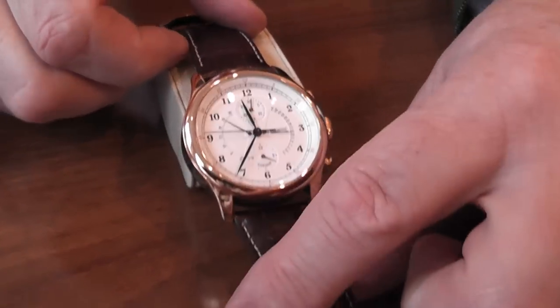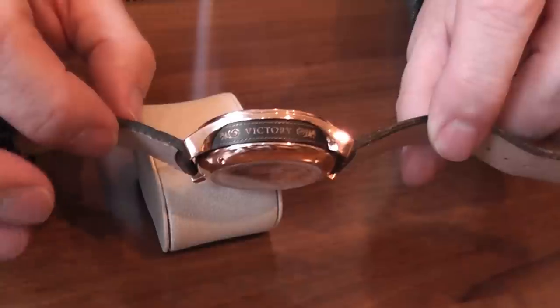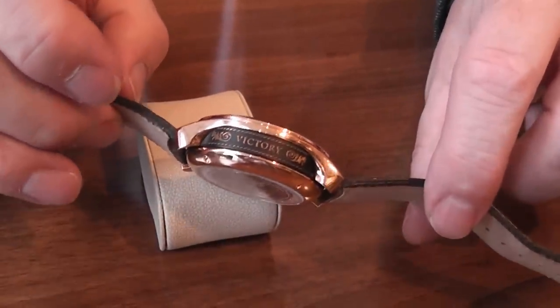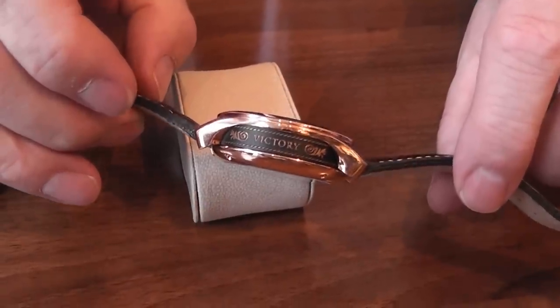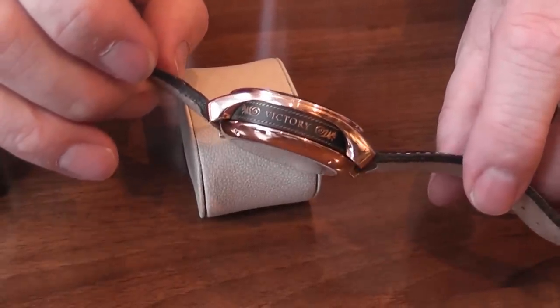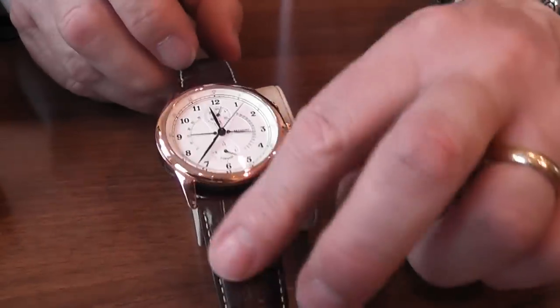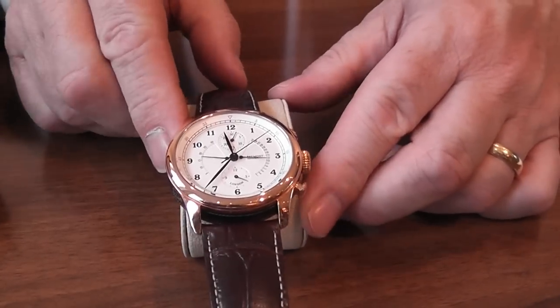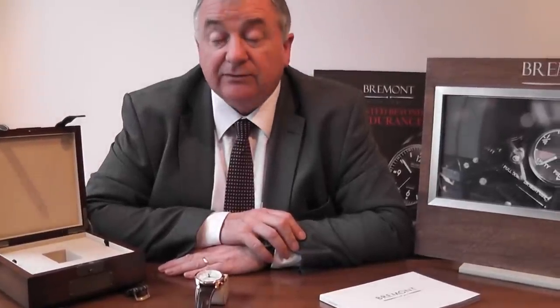Now the unusual part of this watch — if I can just turn that over so you can see it — the centre barrel is made from the copper nails from HMS Victory itself. They were able to do this after major refurbishing work in 2010, and Giles and Nick English are very involved with the Admiralty. They were able to obtain a certain number of parts, which was the copper and also part of the wood from the HMS Victory.